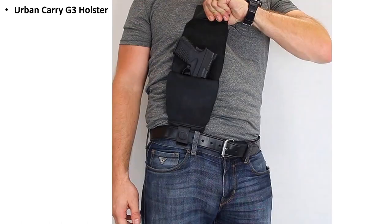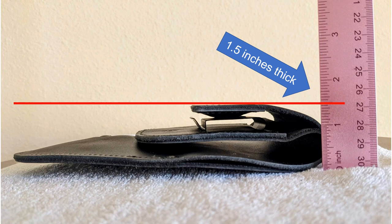This image is from Urban Carry's website. You can see that when you pull the holster up, it presents the weapon for easy access. In this review, many of my images are based on measuring the thickness of the holster and comparing it to a normal holster. My desire was to make the thickness under my belt as thin as possible to make it comfortable, and thus the Urban Carry seemed to make sense.